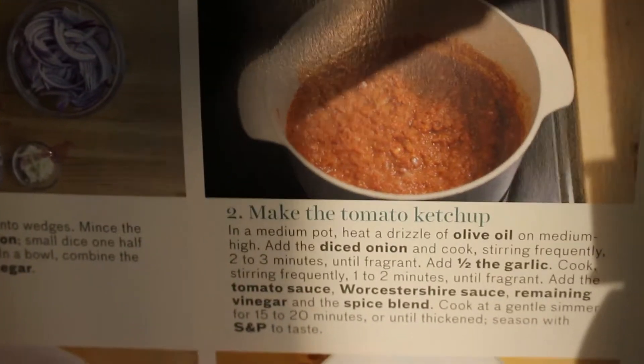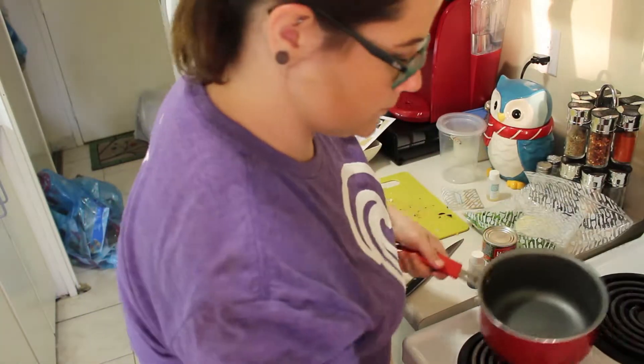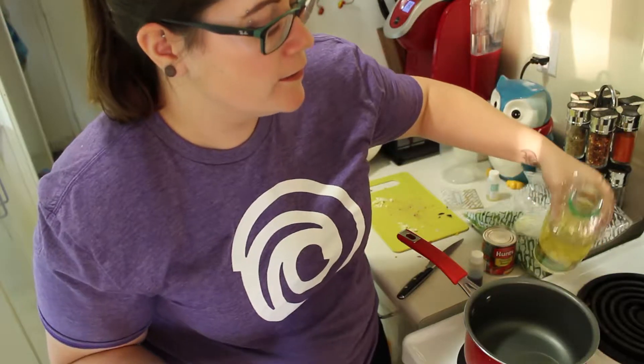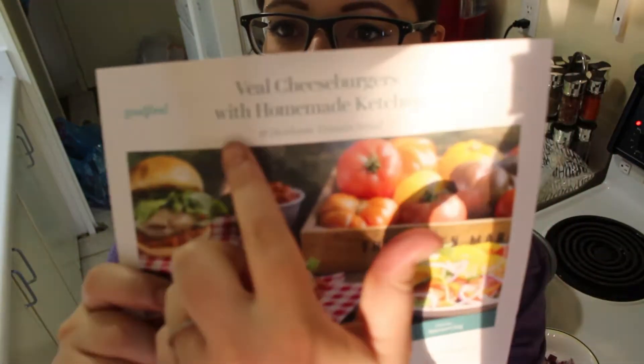Next it says in a medium pot heat a drizzle of olive oil on medium high, add the onion, stir it for two to three minutes. It says olive oil and I have canola oil, but I don't know the difference between cooking oils — there's canola oil, sunflower oil, maybe corn oil. I just buy whatever is on sale that week. Believe it or not most of the work for this recipe is in the homemade tomato ketchup and the tomato salad, which I'm really not that big a fan of. I was excited for the veal cheeseburgers though, just waiting as the pot heats.